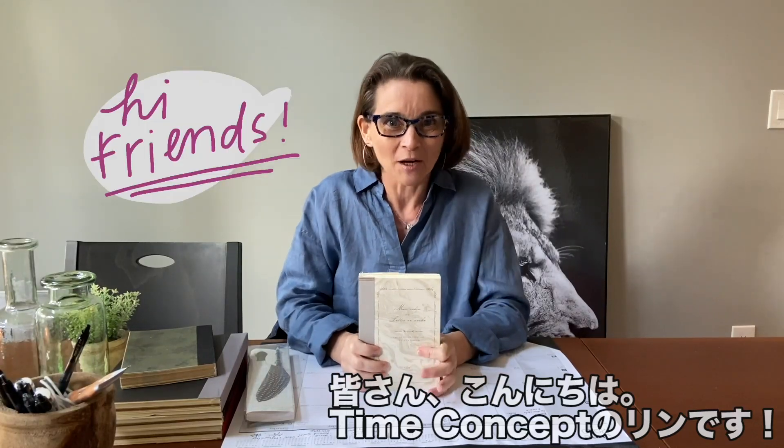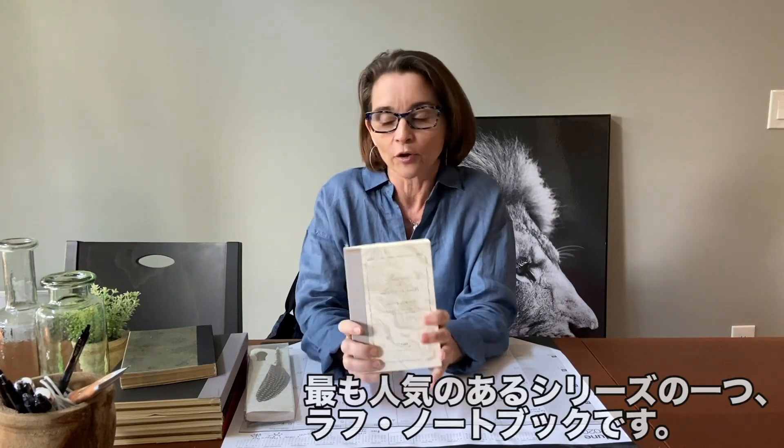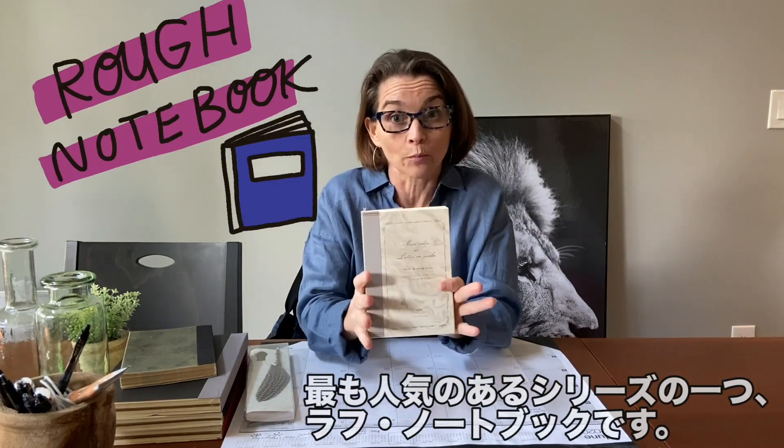Hey guys, it's Lynn here from Time Concept, and today I am going to talk to you about one of our number one selling series, our rough notebooks.